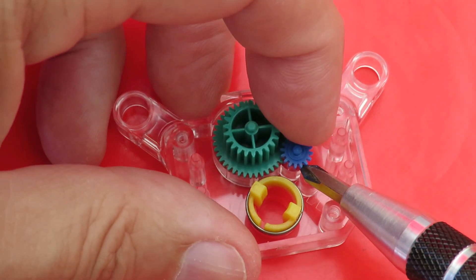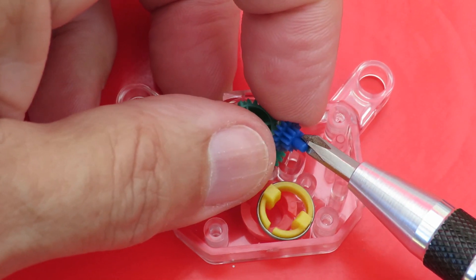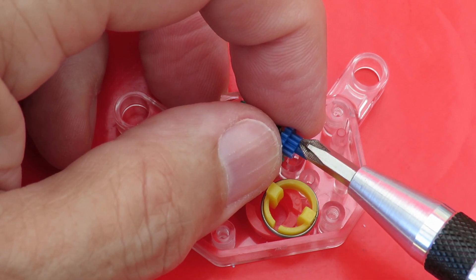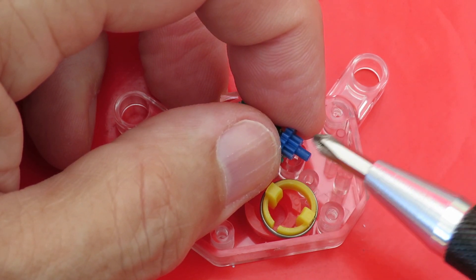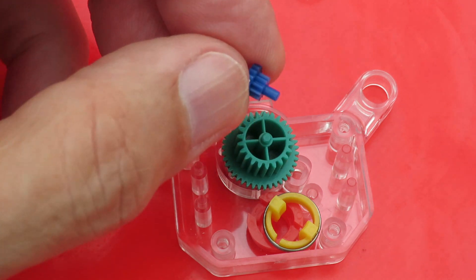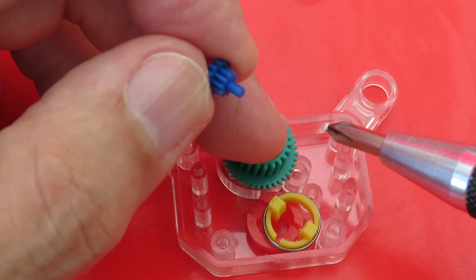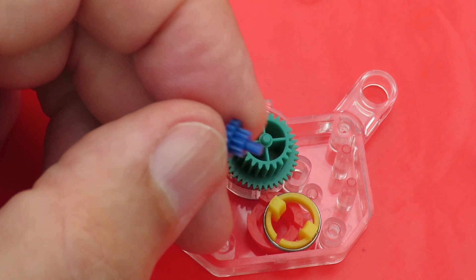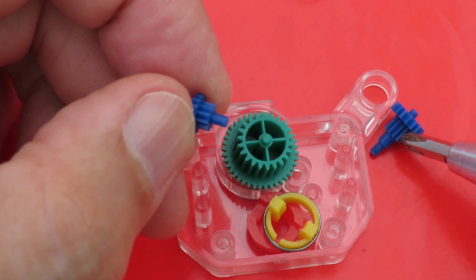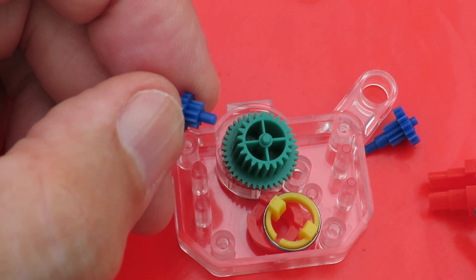Looking at this one, it's actually just a little bit more complicated than I thought, because even that one's a double gear. So I missed that when I was peering through — my numbering scheme's one out, there's an extra one in there. That gear there — the smaller tooth gear — meshes with the outer edge of that one, and then that one meshes with the inner one, and then that one meshes with here.